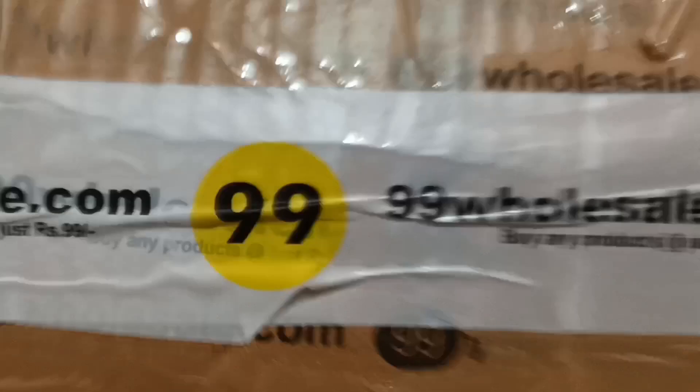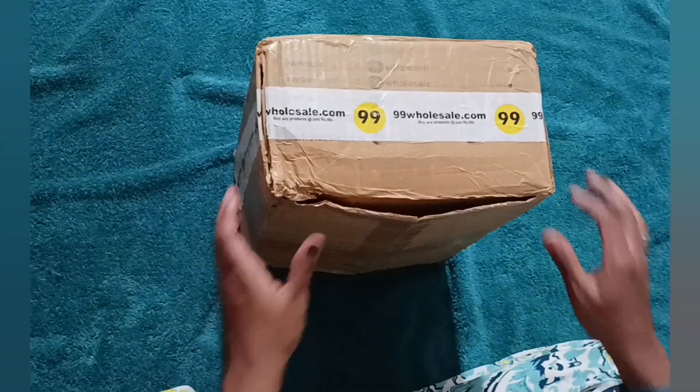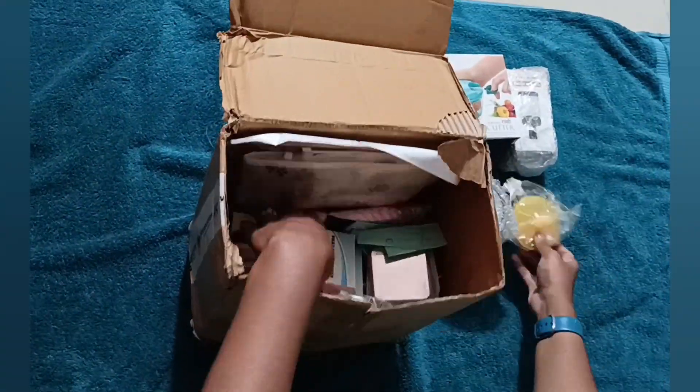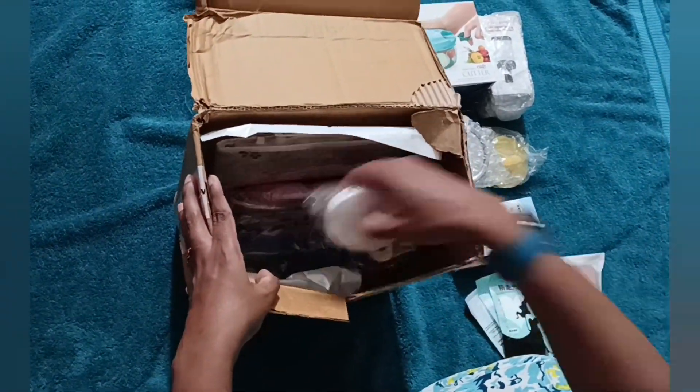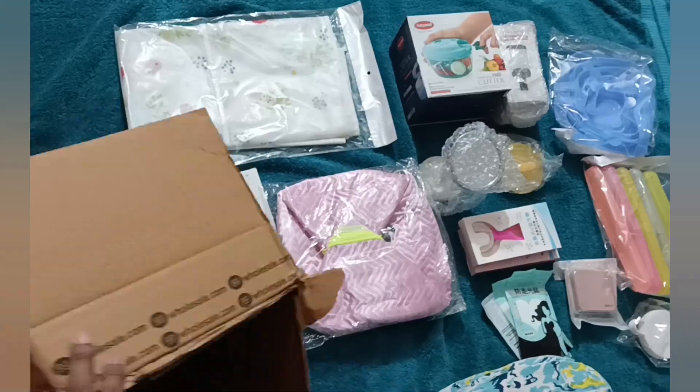I'm super excited to see what's inside. If you're curious about what I got, stay tuned. So let me just dive right in. Look at all the products! I'm just organizing all the products and I'll be sharing them one by one in this video.